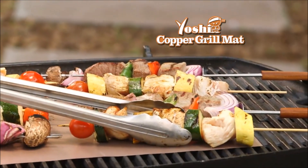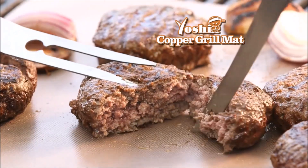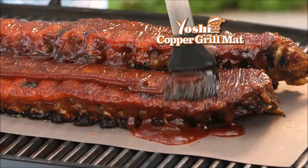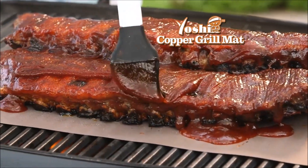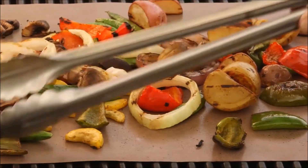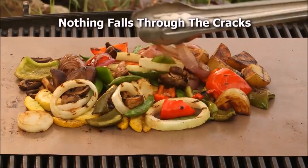Grill flaky, moist fish that's easy to flip. Perfect kebabs that don't fall apart. Juicy burgers that don't crumble. Toasted buns that don't burn. Your sauce stays on the meat and out of the flames.